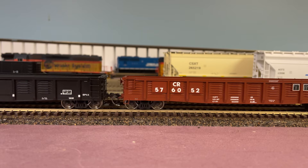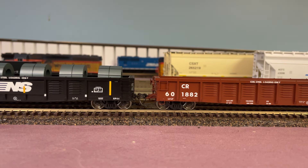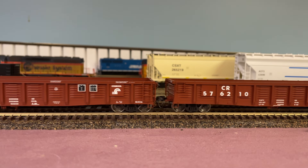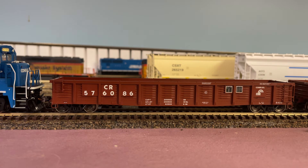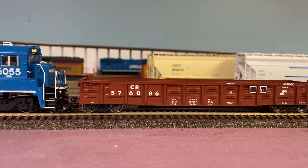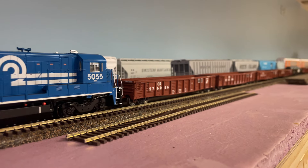From what I've seen, Tangent is a really good company — no complaints whatsoever. That's it for the gondola video. One of the B36-7s derailed briefly, but we're back on track. Hopefully I'll be putting out another video tonight. I hope everyone enjoyed — I'll see you again.